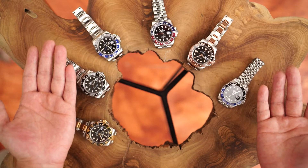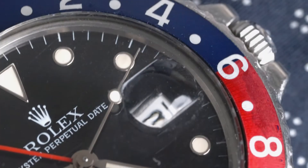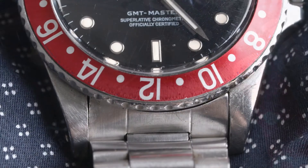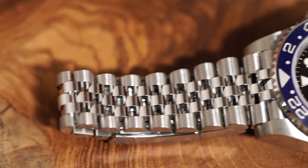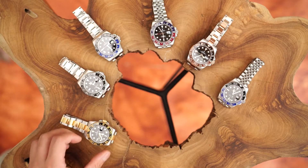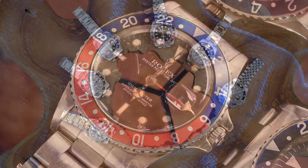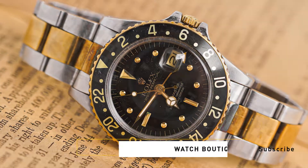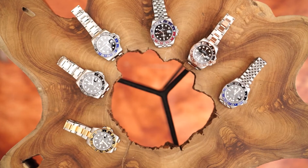In this final video, we will focus on the GMT Master with ceramic bezels. The main problem with the aluminum bezel of the Rolex GMT Master is the discoloration — many of the aluminum inserts turn into a lighter or different shade of color. To solve this problem, Rolex jumped to a different material for their bezel: ceramic. Nowadays, the change in colors of the GMT bezels has become an art in itself, and many people do like this natural change of color and collect these GMT Masters.